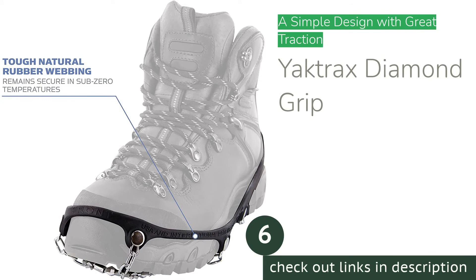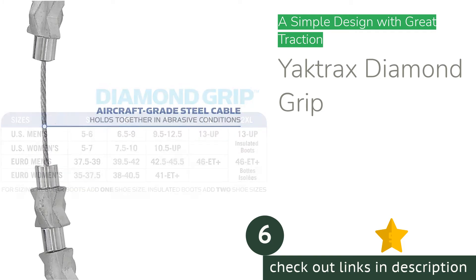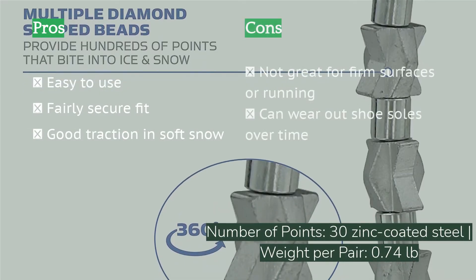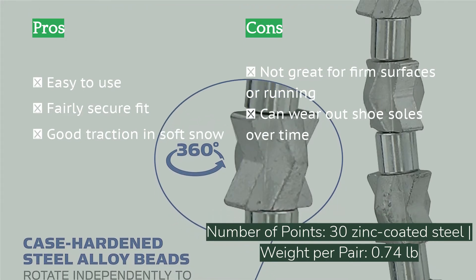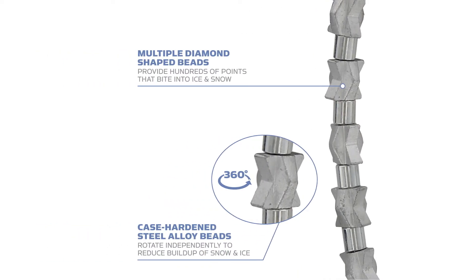The next product is the Yak Tracks Diamond Grip. The Yak Tracks Diamond Grip is a novel design that uses chains of angular metal studs to provide traction. The rubber frame fits easily and securely over most footwear, and the traction provided by the chains is great. Furthermore, the grips aren't super heavy considering how much metal is used, and they pack down to a relatively small size for easy storage. These grips work best in deep snow or packed snow conditions, though they also perform well on ice-covered sidewalks.